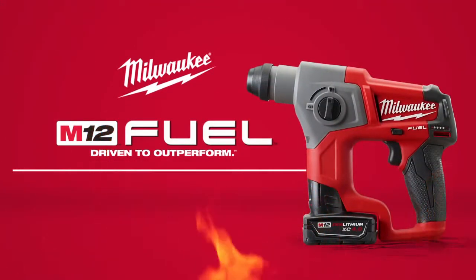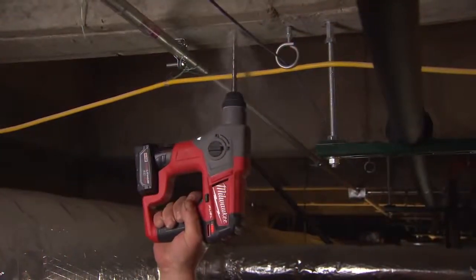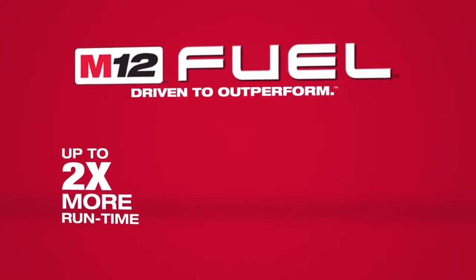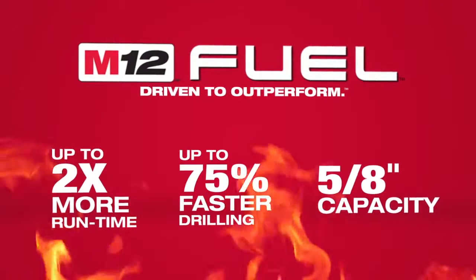Introducing a new breed of cordless tools: the M12 Fuel 5⅛ inch SDS Plus Rotary Hammer from Milwaukee. Milwaukee has combined the industry's most advanced technologies, providing up to two times more run time, up to 75% faster drilling, and 5⅛ inch drilling capacity.